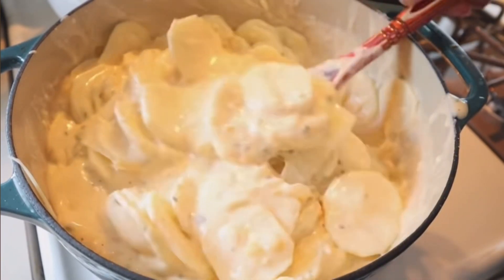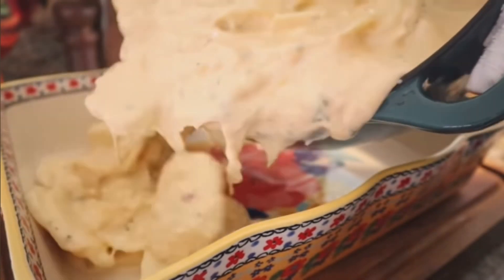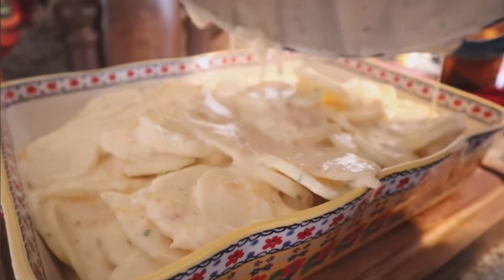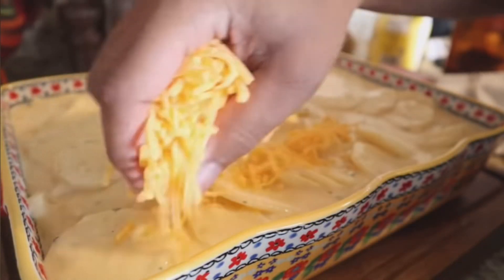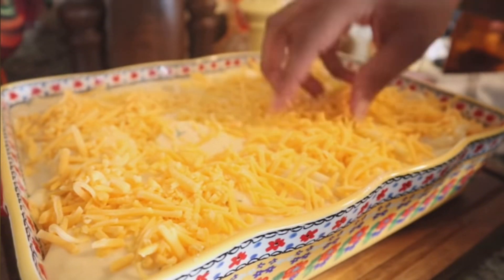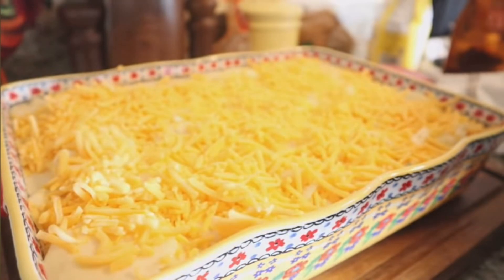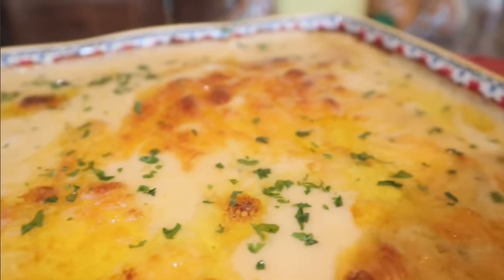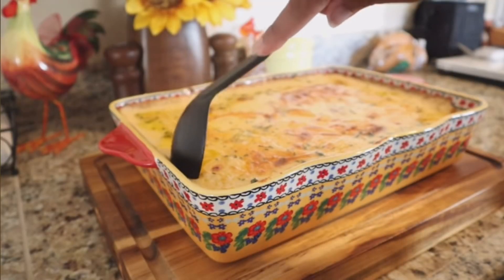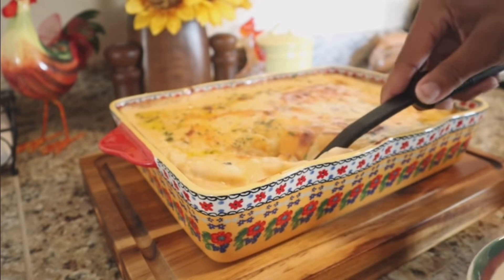Have your oven preheated at 325 degrees. Go ahead and pour in all of your potatoes and top them off with a little bit of extra cheddar. Pop this in the oven loosely covered in aluminum foil for exactly 45 minutes. At the 45-minute mark, take that aluminum foil off and allow it to brown for an additional 15 minutes. It is key that you allow these potatoes to rest for at least 15 to 20 minutes, or even a half hour. If you cut into it when it's extremely hot it's just going to become a runny mess — you want it to solidify and become nice and firm.